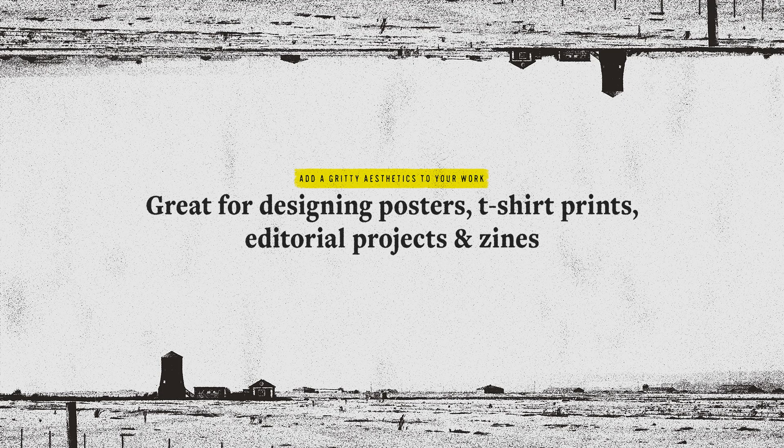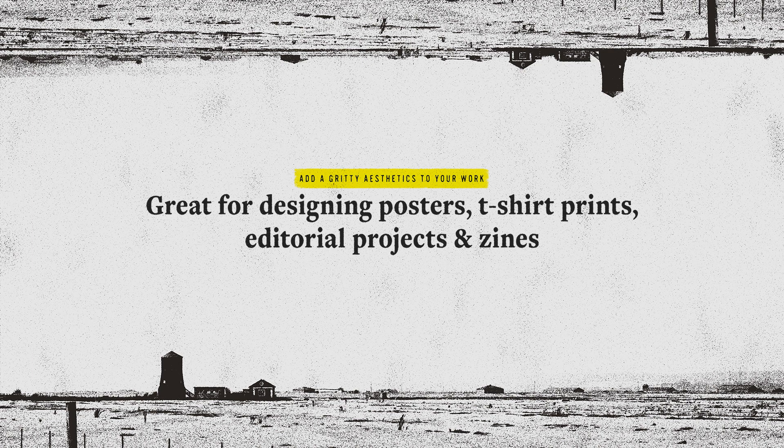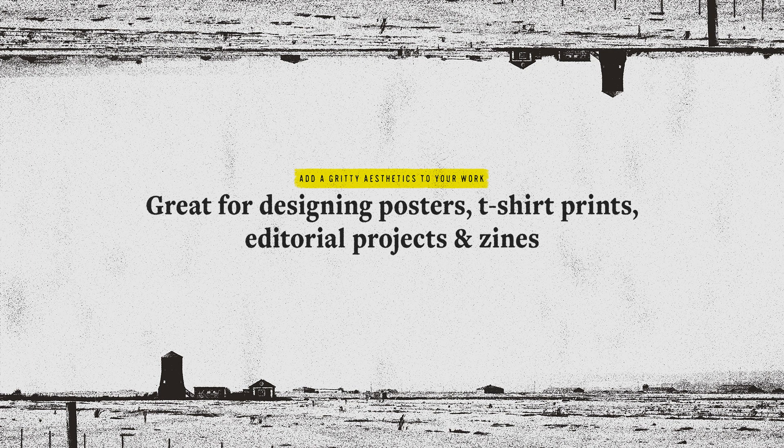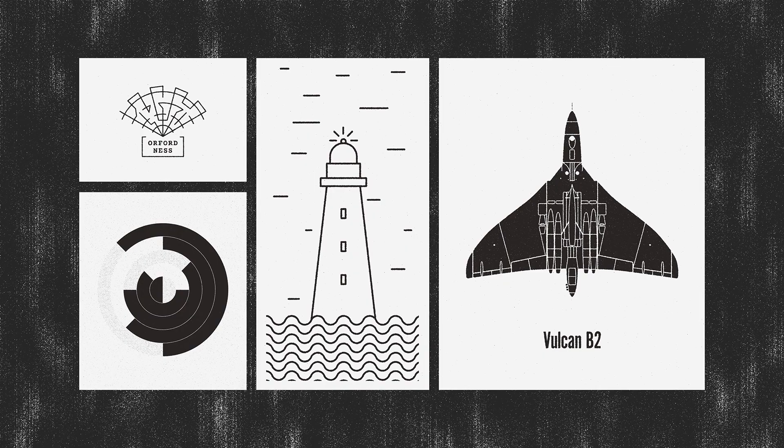This technique is super handy when designing posters, t-shirt prints, working on editorial projects and creating zines, or when you just want your work to look a little bit less digital.